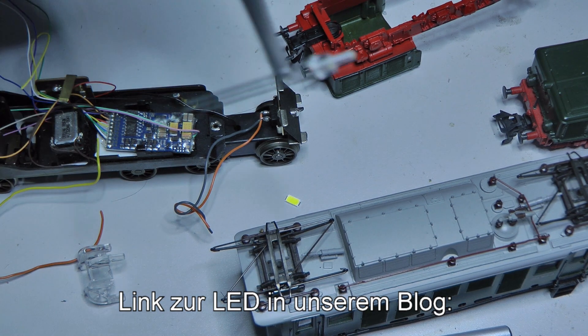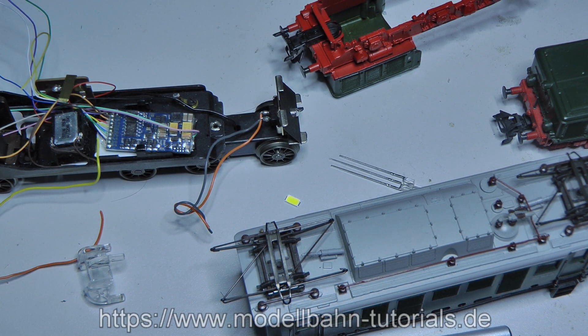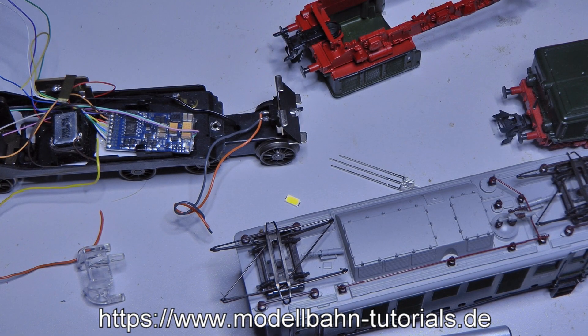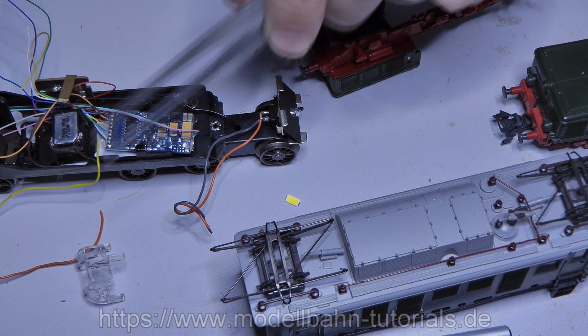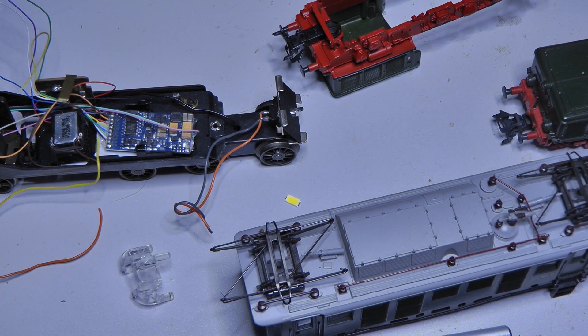We'll meet this LED again in a future video — there's already the housing of a BR111 opened up, and this LED fits exactly into it. So it's only postponed, not cancelled. On both sides of the German Krokodil we'll have white and no red, because separating the light guide without destroying it is too difficult. The light will simply change depending on which direction the locomotive travels.